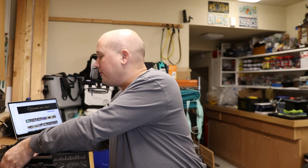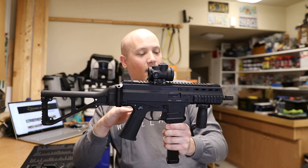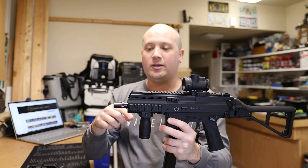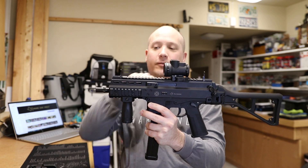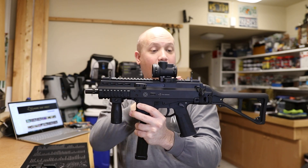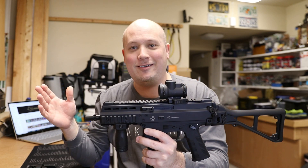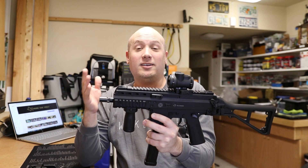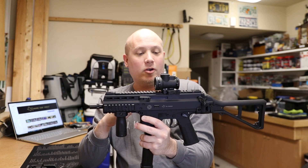My first B&T firearm was this APC 45 — the generation one. It has the reciprocating charging handle and the original, rather cheap and flimsy flip-up sights. I absolutely hate these and think they're the worst part about this firearm. That said, they're designed to be easily broken in combat and easily replaced — B&T really wants you running some type of optic, like the Trijicon MRO I have on here.